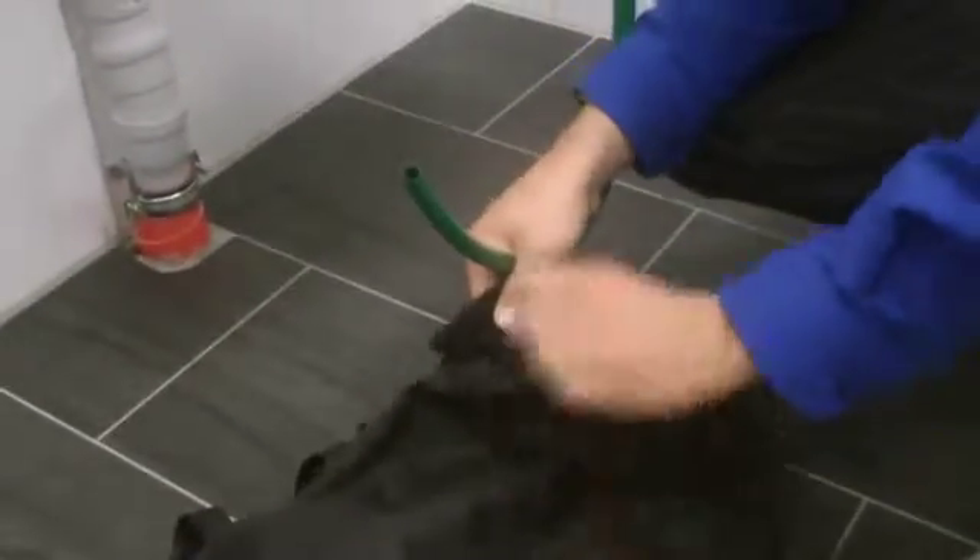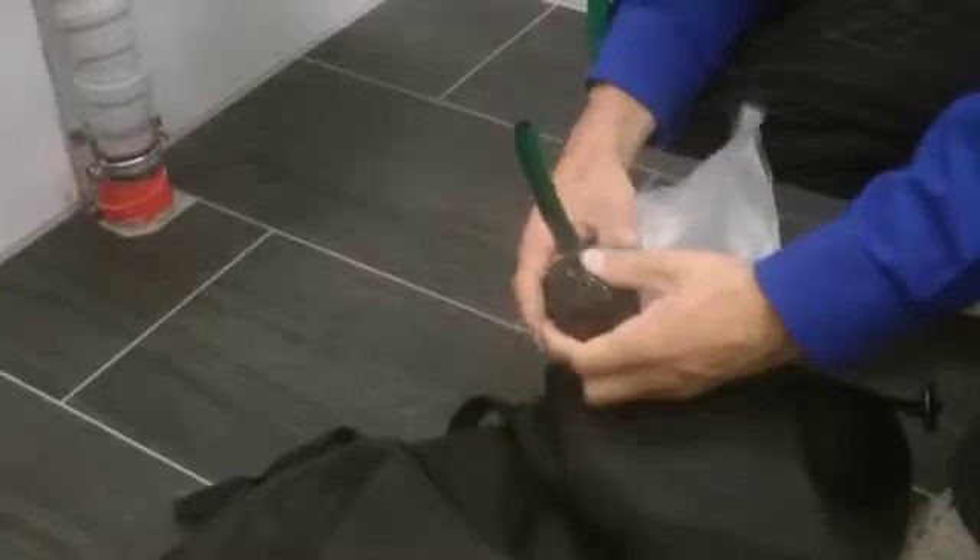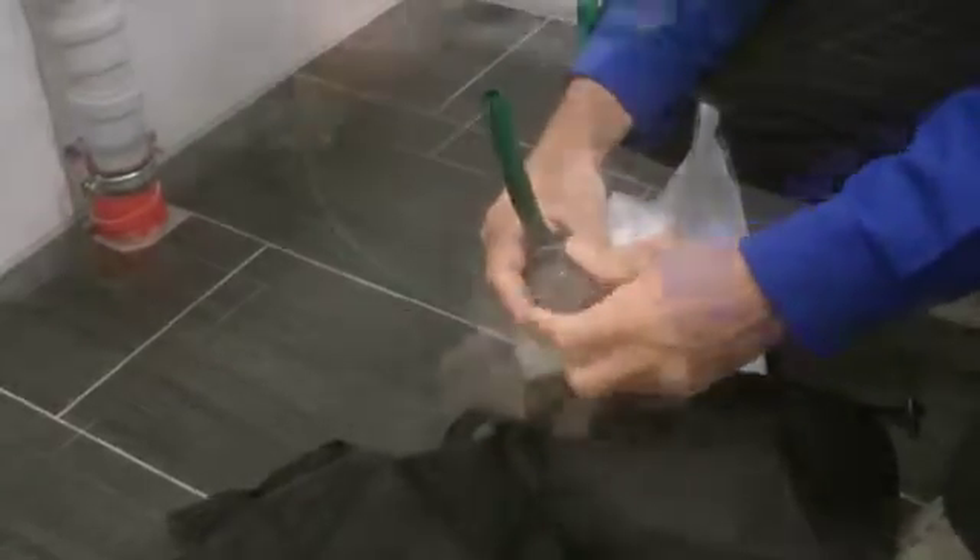Next, open the velcro strip on the ballast and pull out enough of the bladder so that the fill valve can be accessed. Open the valve and fill the bladder with water. When full, the ballast will weigh approximately 25 kilograms.